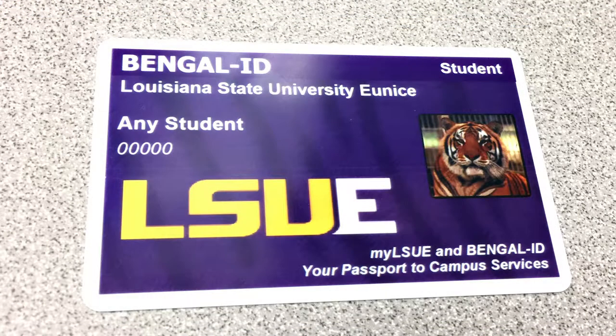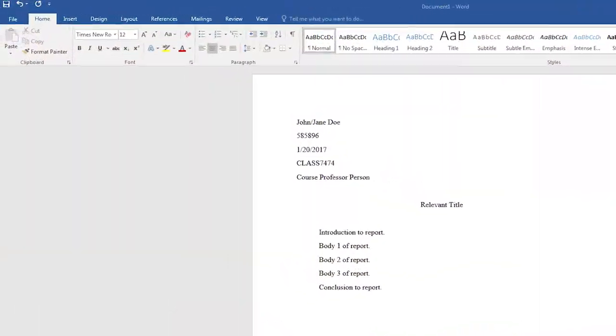To print using an on-campus printer, be sure to have your Bingle ID on campus with you and be sure that your account has funds available.